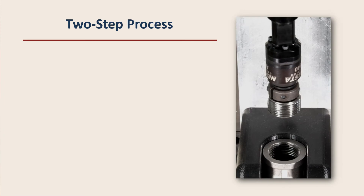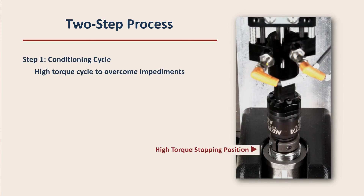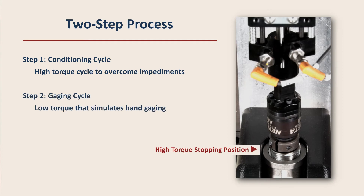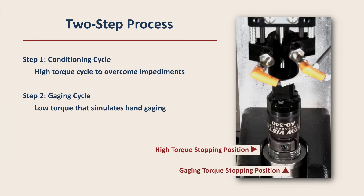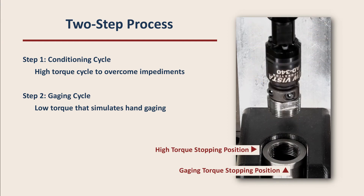Occasionally, parts are dirty or rough enough that the two-step process is necessary. First, the thread gauge member is run in or on to stall at a high torque level for a seating or conditioning cycle. Then, the thread gauge member is backed away slightly and run in or on a second time for the gauging cycle at a lower torque level, corresponding to what would be expected of hand gauging.